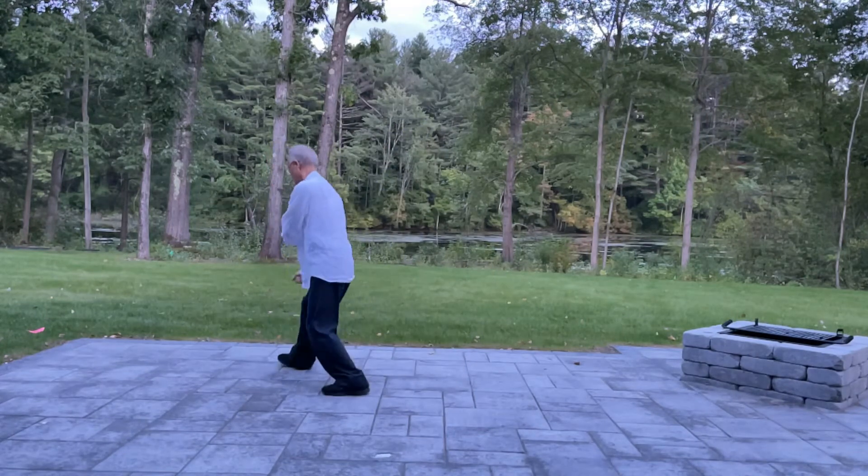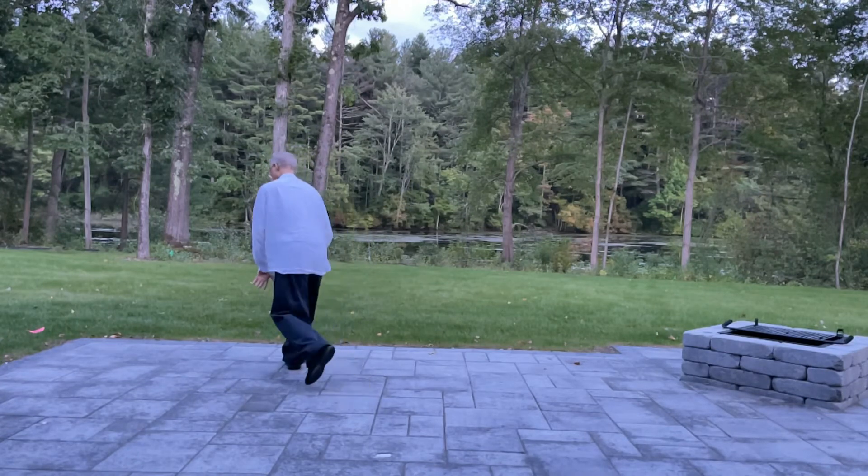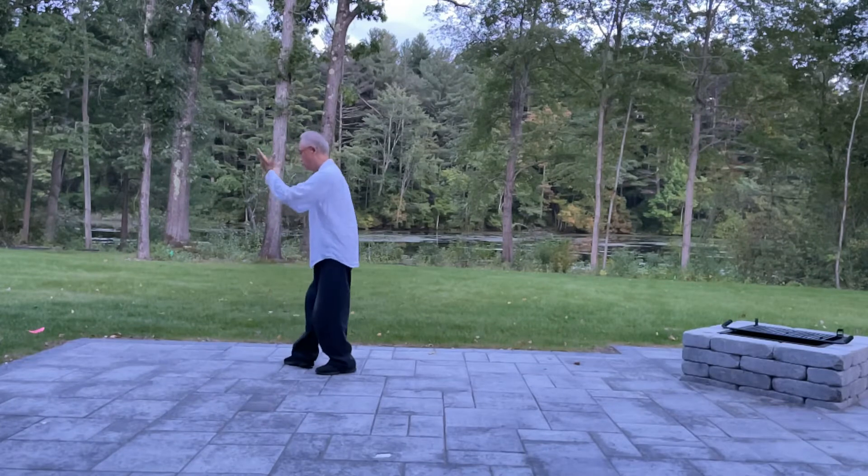Pull back, punch down. Turn, press. Back, turn, kick.